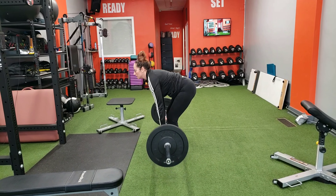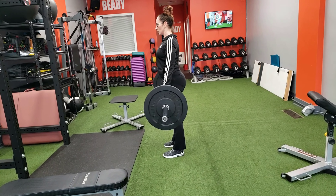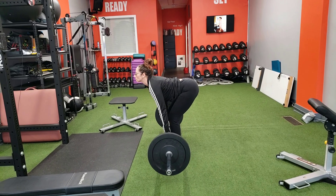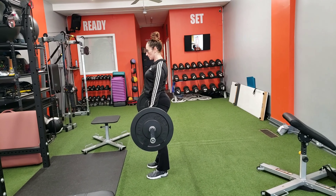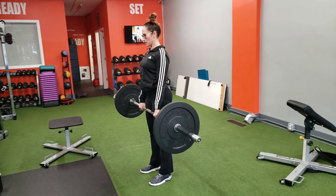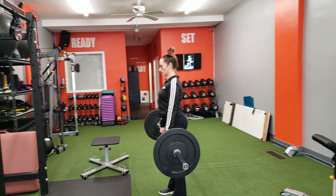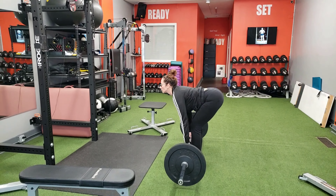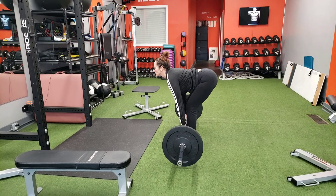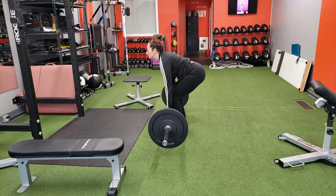We are going to switch to the Romanian deadlift, which is hamstring dominant but also gets the glutes fired up. In the RDL, the angle between the torso and the leg changes, without a lot of knee flexion. She's dropping her shoulders basically to the line of her hip and hinging at the hip — the fulcrum — pressing through the heels and firing up the hamstrings.